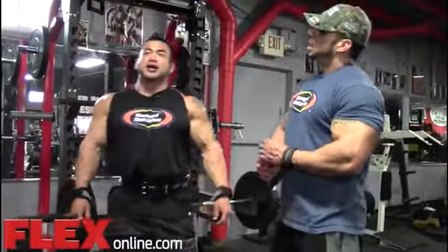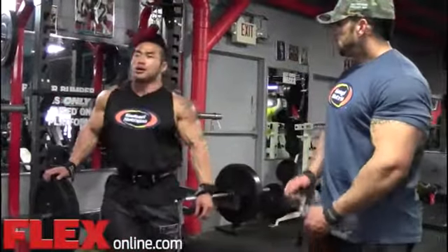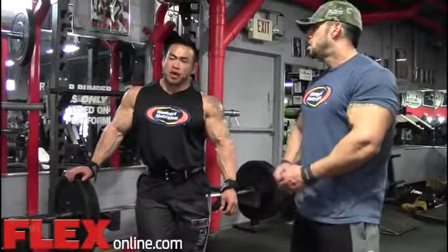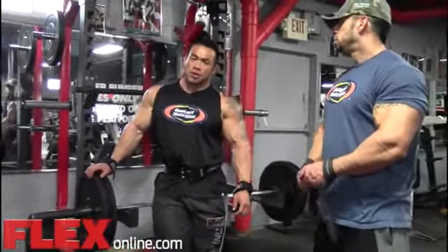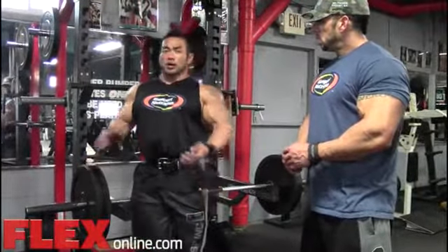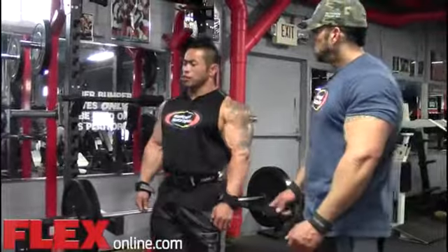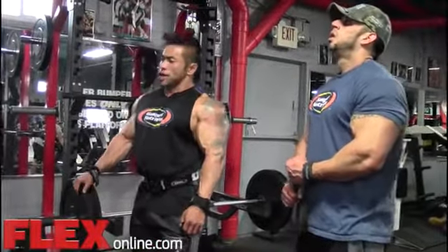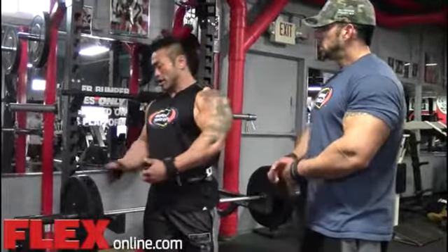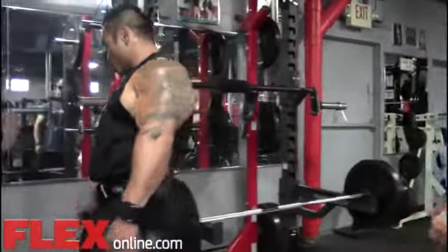Last exercise — last but not least, the deadlift. One of the most basic exercises, like squat and bench press. To be honest, I don't go as heavy as I used to, but I still do it. I try to control the weight and go slow. I don't need super heavy weight to hit the muscle. Always remember — if you go slow and control, it feels like ten times heavier. Let me show you how.